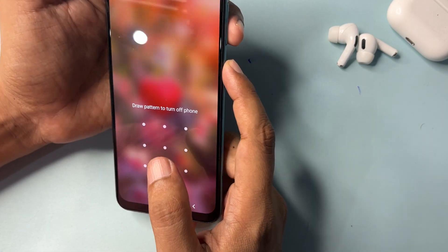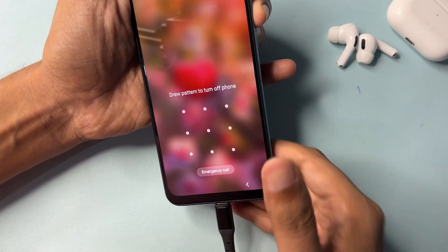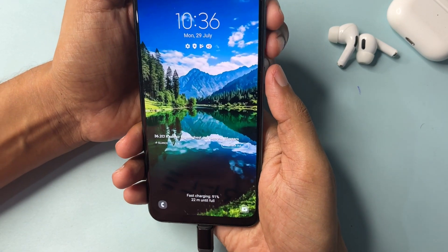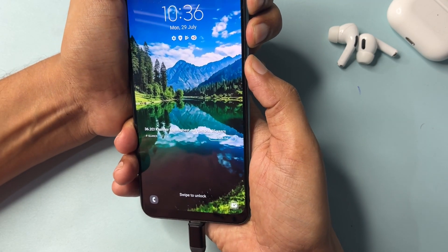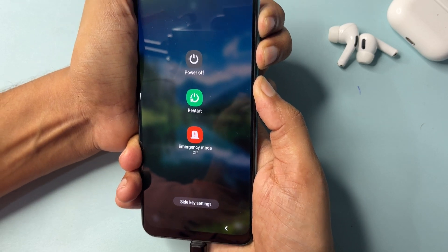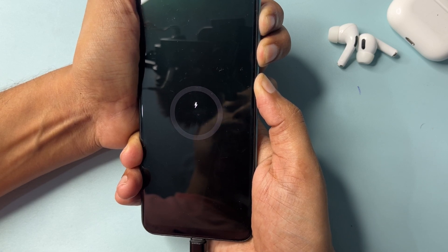First, switch off the smartphone. If it's asking for a password, simply plug your data cable into your smartphone. After this, press the volume up and down button and the power button at the same time to switch off your smartphone. Press and hold until it is completely switched off. Don't release any button until you get a charging animation here.